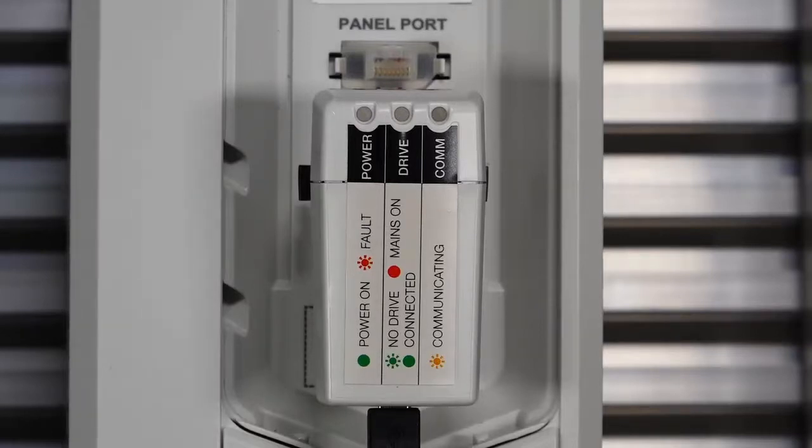If the drive light is blinking green, there is no drive connected. If it is solid green, the drive is connected. And if it's red, the drive power supply is connected. Remember, you don't need power on the drive when using the CCA01 adapter.